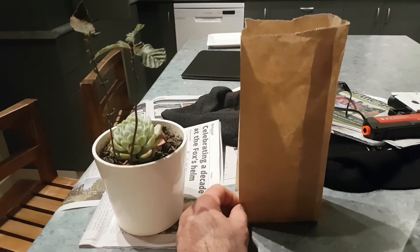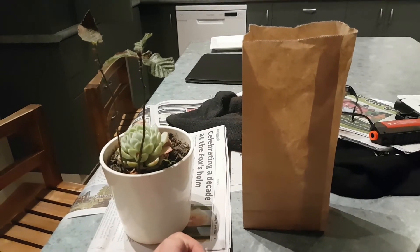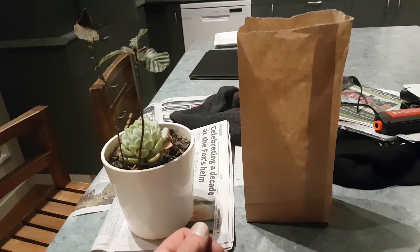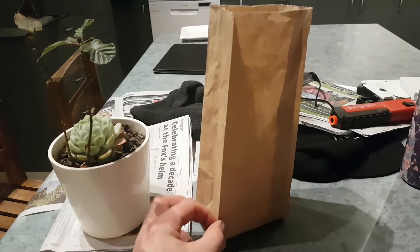Put them in a paper bag like this and leave them somewhere sunny, dry, and warm for a week or two. This being mid-winter, so inside somewhere warm. I'll usually leave them in a window or something where the sun's on them. Give them a while and they should open up.